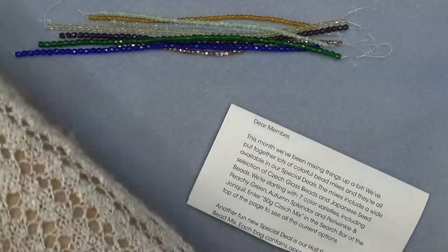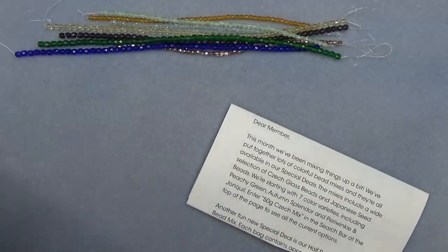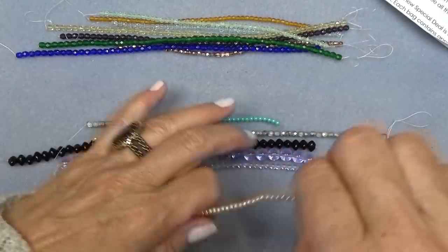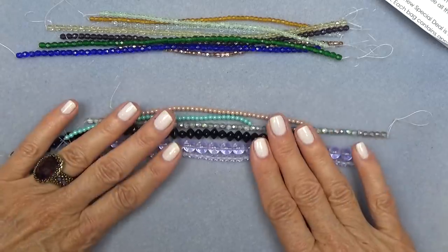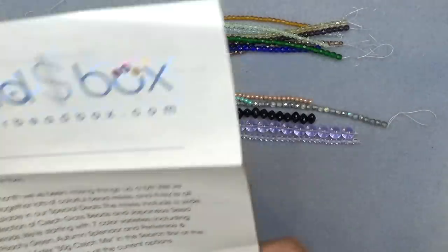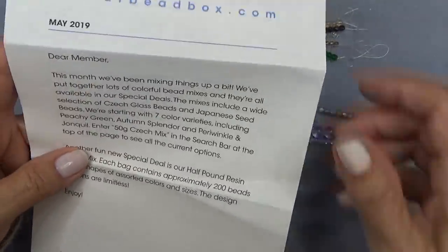I always pull the strands out first; we'll look at the letter in a second. I'm just going to pull the strands out — oh! I get very excited when I see this color, look how beautiful. So let's see what this letter says. I'm not going to read the whole letter, I'll just skim it real quick.